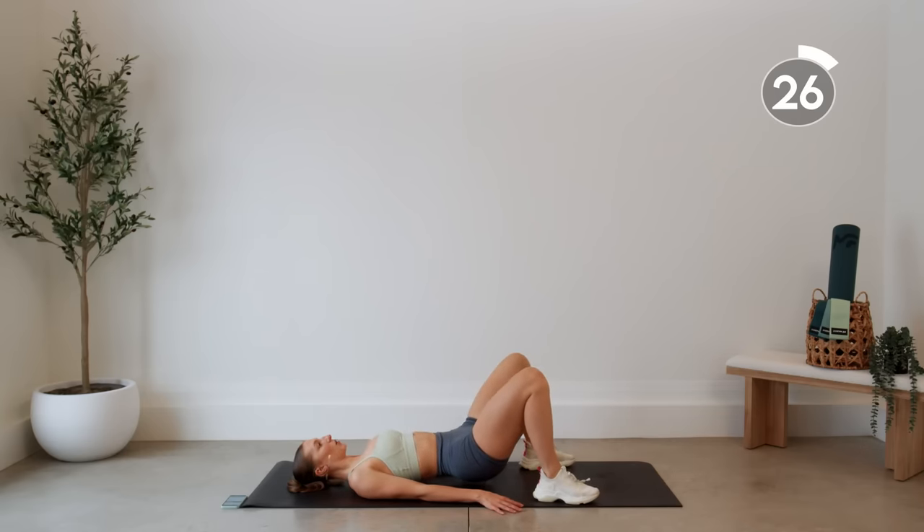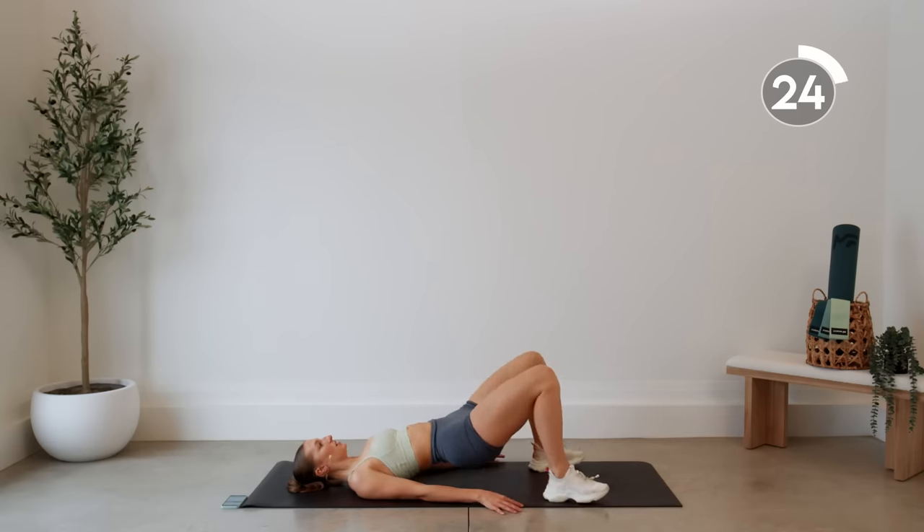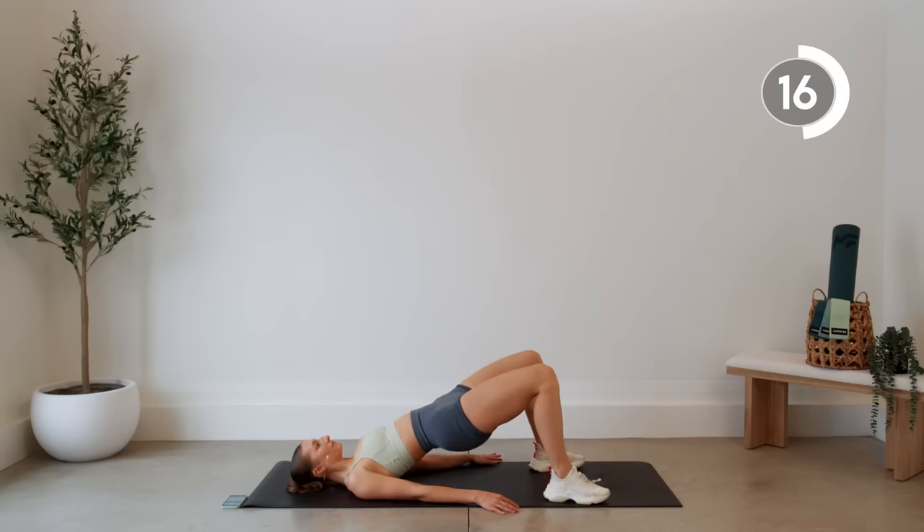Press it up, squeeze. Weight is in those heels. Remember we're not arching our back as we do this.